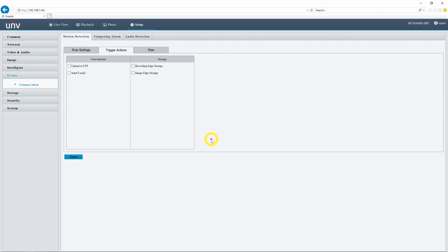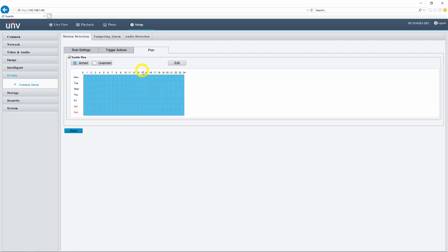Now we're going to hop into trigger actions. You can choose either to send a recording to edge storage or an image to edge storage. We're going to go ahead and do both just for demonstration purposes and click save. If you only want this event to take place during a certain time of day, you can click on plan and adjust the schedule accordingly.